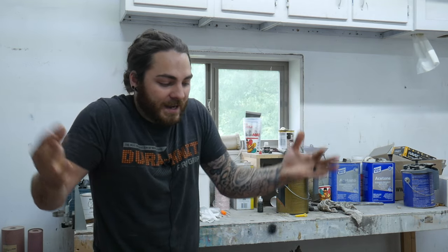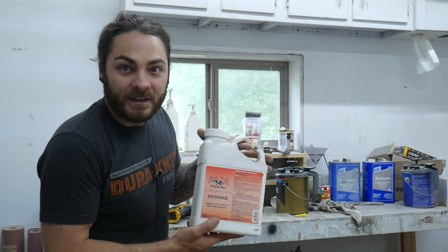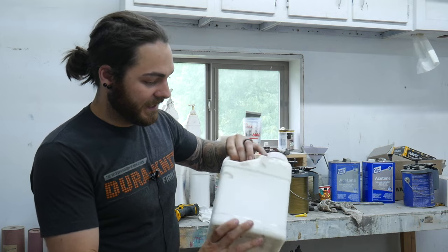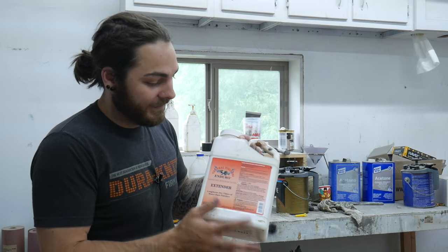A few problems you could run into when spraying: your climate. I keep my shop around 70 degrees and humidity around 50 - that's great. Over that you're getting too humid; under 40 you're too dry. When the air gets too dry, the finish dries faster than it's designed to and you'll get small bubbles, cracking, and just weird things happening. To combat that I use this extender - it solves a lot of problems. I use it in both the Minwax and General Finishes clear poly.